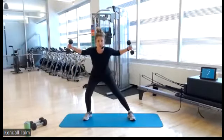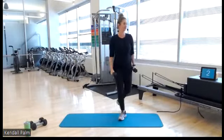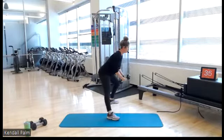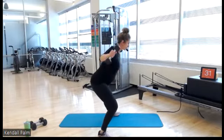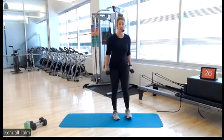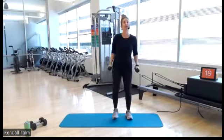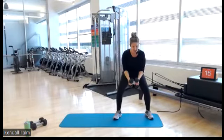Lateral lunge to a fly, alternating. Lateral lunge, fly, alternating. Let's go — down, lift, lift. So you're getting that hip hinge, one leg stays straight. Another option here is a side squat, which gives you a little bit more stability with your hips and your pelvis — that's probably a better option for me, so that's what I'm going to do.